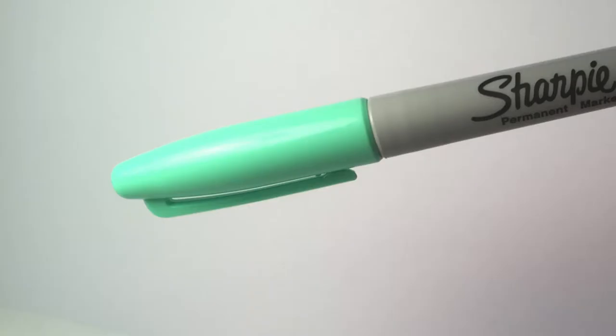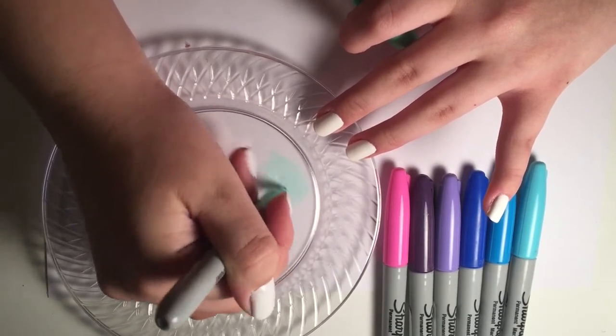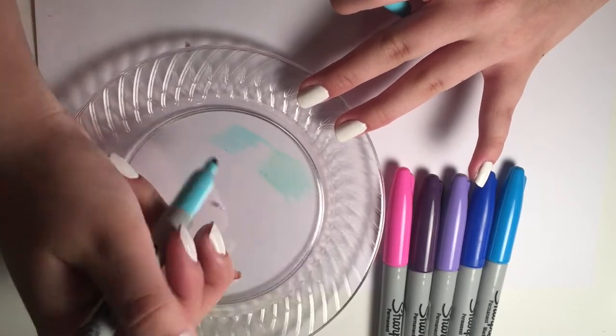Starting with a light green Sharpie, just scribble a little blob onto one of your disposable plates. Then take the light blue Sharpie and scribble a little blob onto the disposable plate right next to the green one.